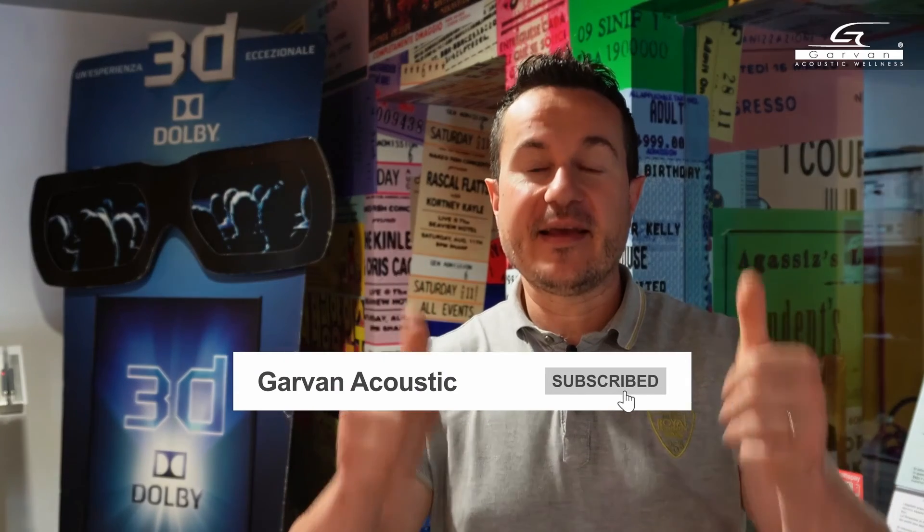If you liked this video, please give it a thumbs up and subscribe to the channel. Thank you. See you soon.